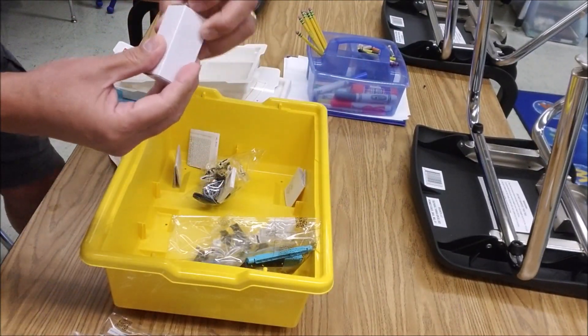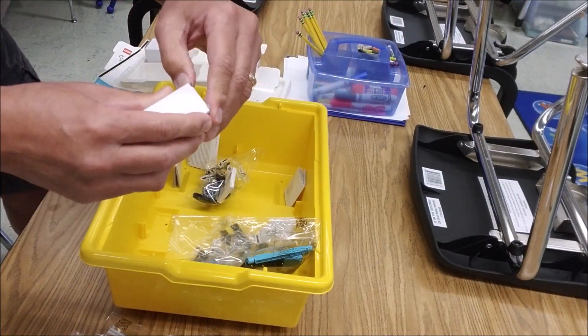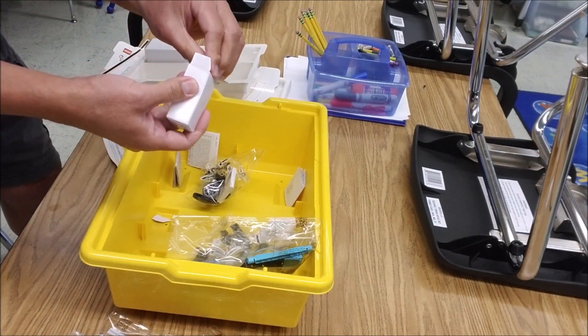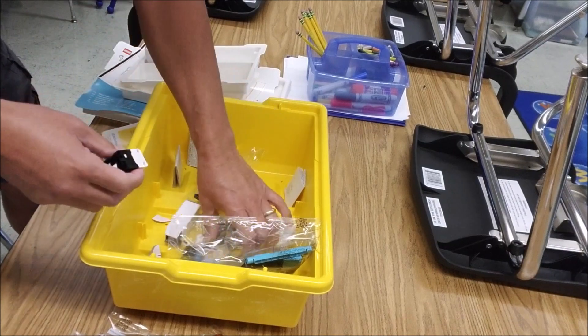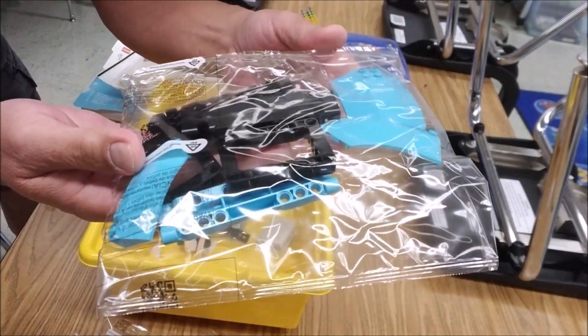I'm curious about this — I've never seen this box before. Oh, okay. I was wondering where that touch sensor was. There we go. I'm going to park some pieces there.